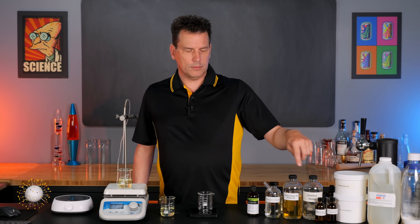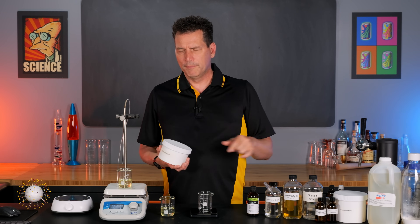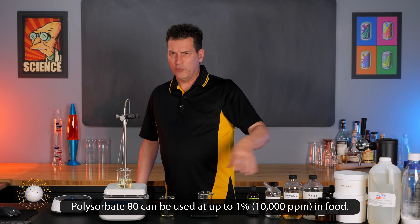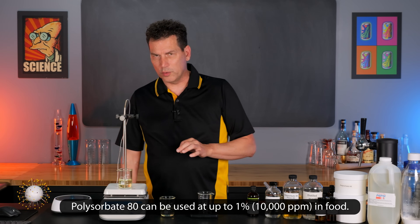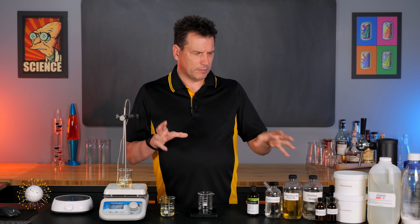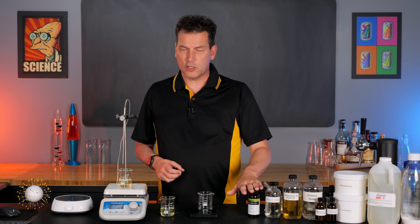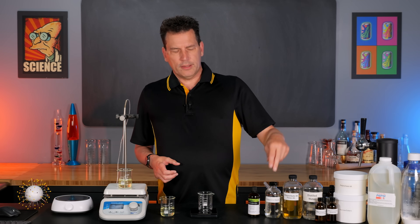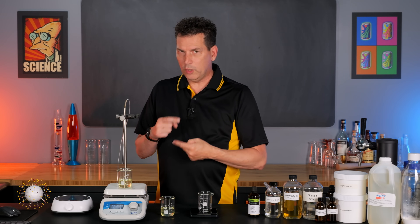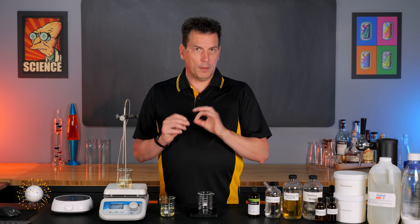The first thing we're going to do is mix some water with our emulsifier. The patent calls for polysorbate 60, but we're using polysorbate 80 — it's widely available, food approved, and we're only using 30 to 100 parts per million in the final beverage. Once we get the water and polysorbate mixed, we're going to mix in our essential oil, then add propylene glycol. As we stir it, it'll be cloudy, but as we add more propylene glycol it will hit a point where it becomes clear — that is when a spontaneous micro emulsion forms, with droplet size in the magical one-micron range.